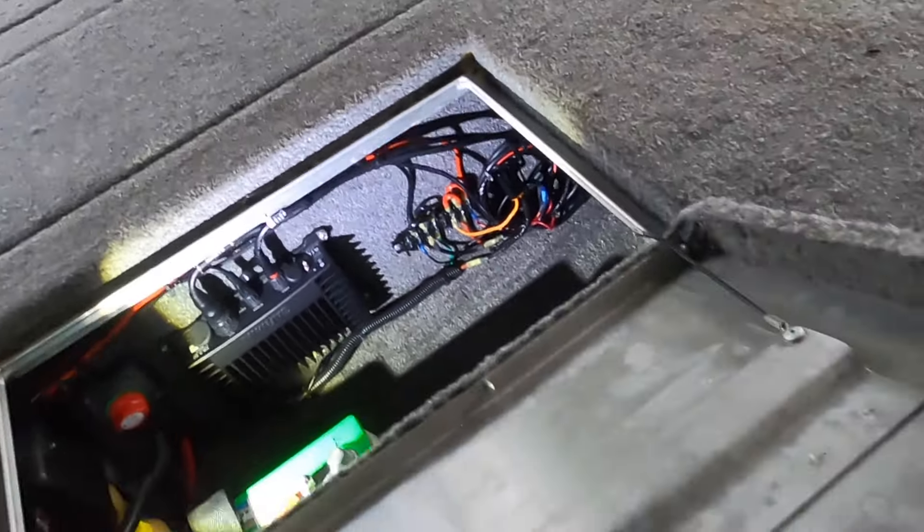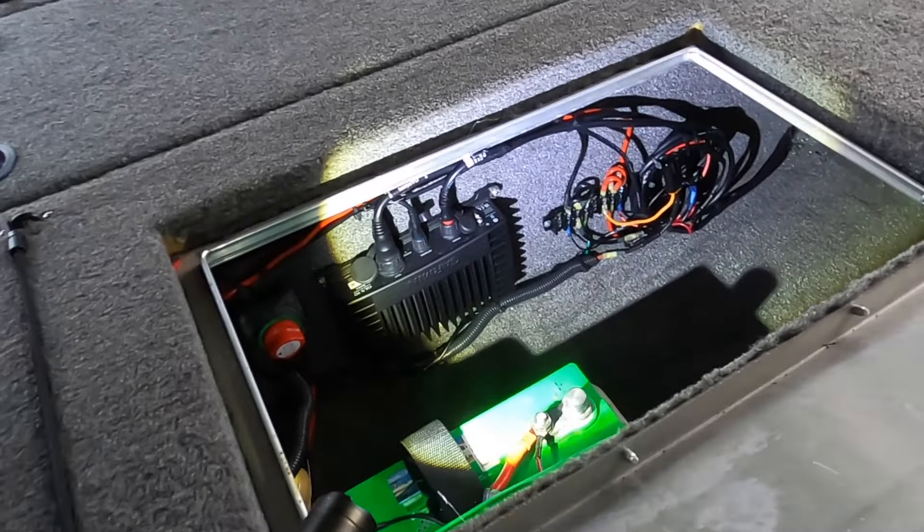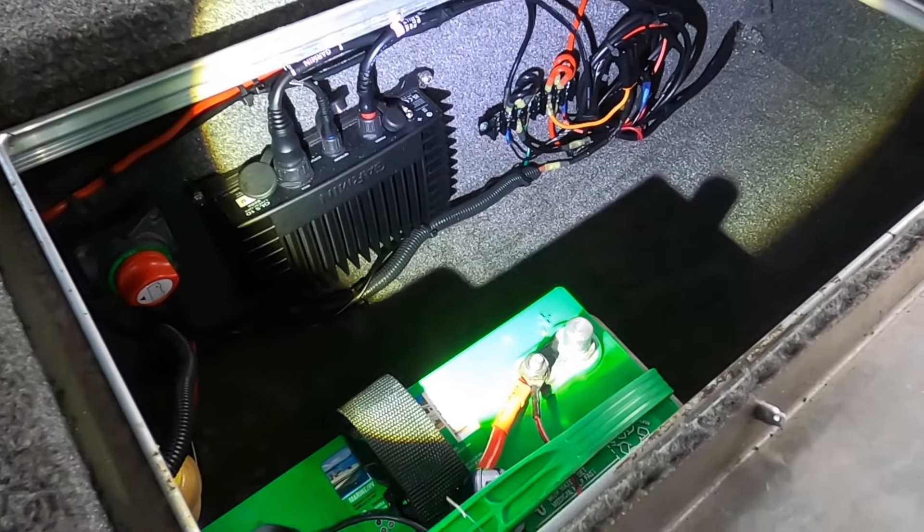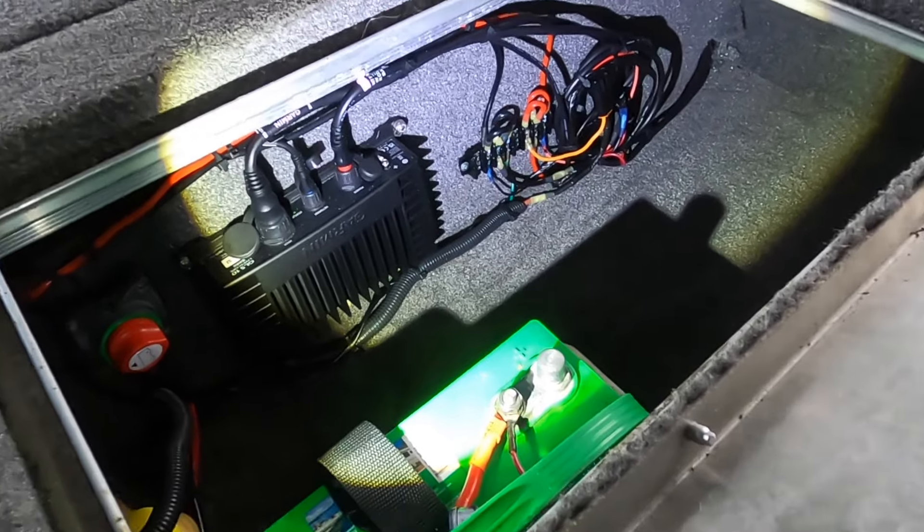My LiveScope is mounted a little crooked — trust me, it's bothering me, I know I have to adjust it. But everybody online was saying that to get the best picture out of the LiveScope you have to wire it directly to a battery, right into a battery. I'm not going to lie, I don't know what a good picture versus a bad picture was because I took mine out and it looked fine.